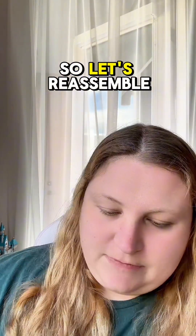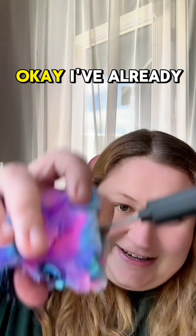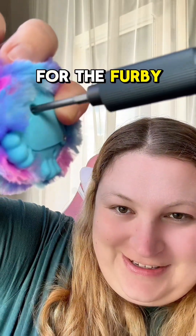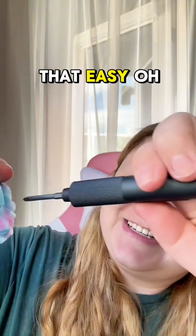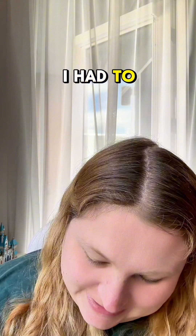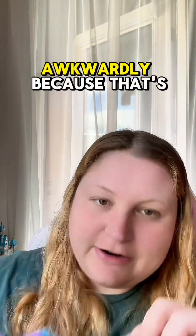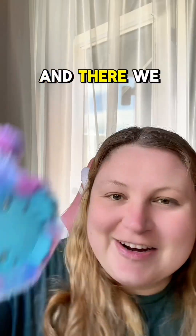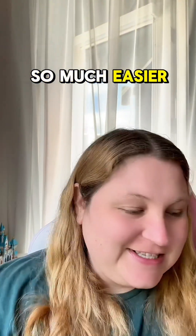Let's reassemble the Furby. I've already selected the correct bit for the Furby and it was that easy. Oh my gosh, this would have taken me so long. I had to get it lined up right in order to hold it in the air awkwardly, because that's not normally how I would use a screwdriver. And there we go — that was so much easier.